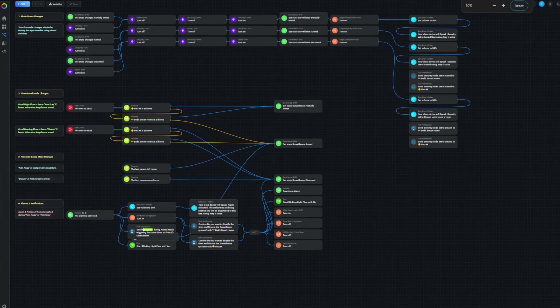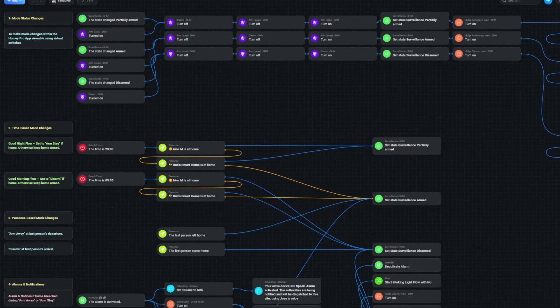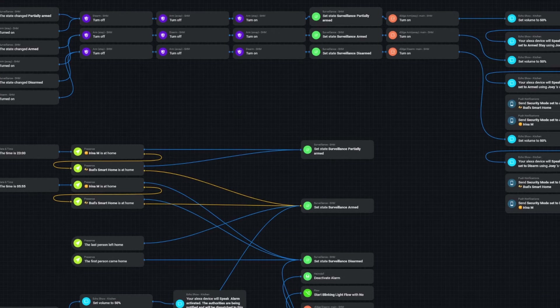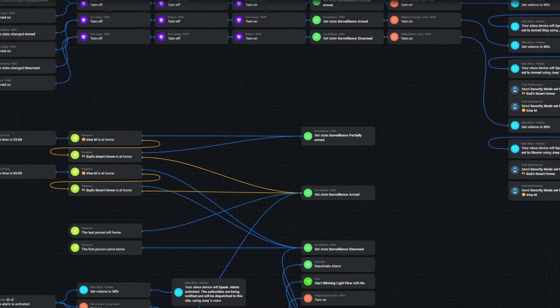In today's episode, I'm excited to review my surveillance flow for the Homey Pro Hub using the Advanced Flow feature. I'll begin with a demonstration of my alarms and notifications when a breach is detected. I'll then provide a brief overview of the four sections of my flow, discuss the apps and smart devices used, and wrap up with a comparison of Homey's surveillance capabilities versus my current SmartThings Home Monitor setup.